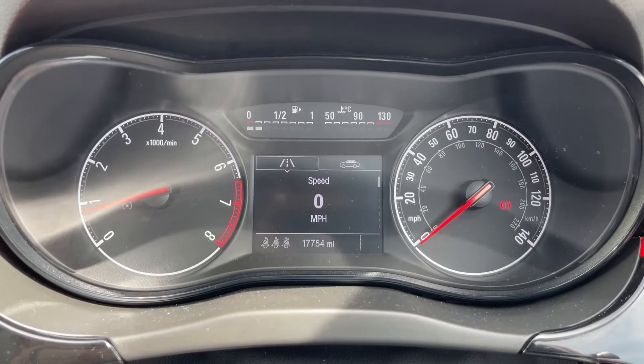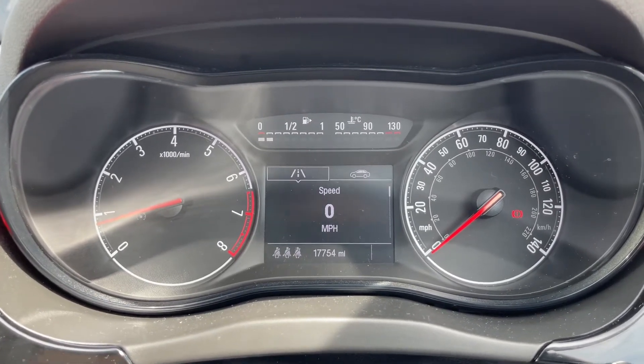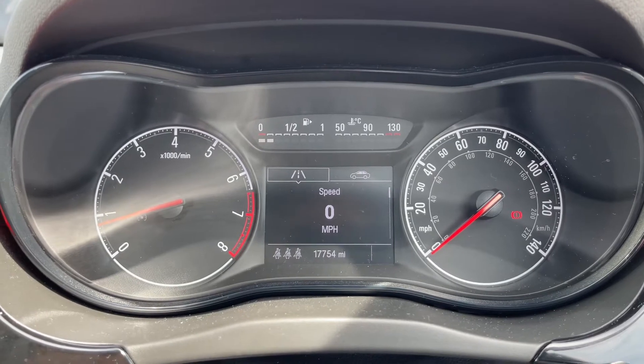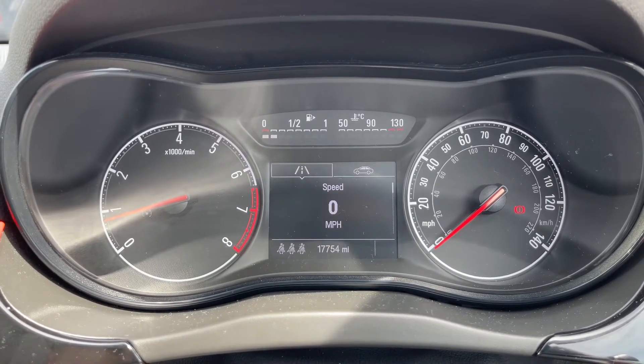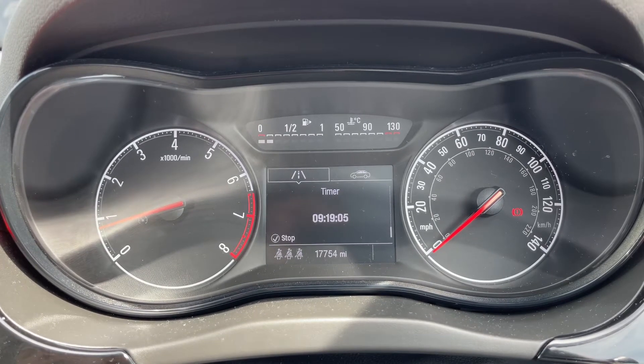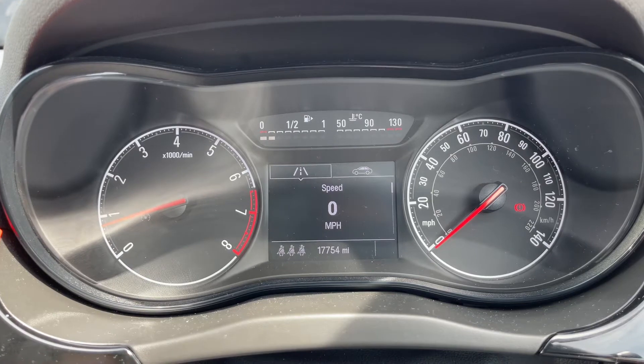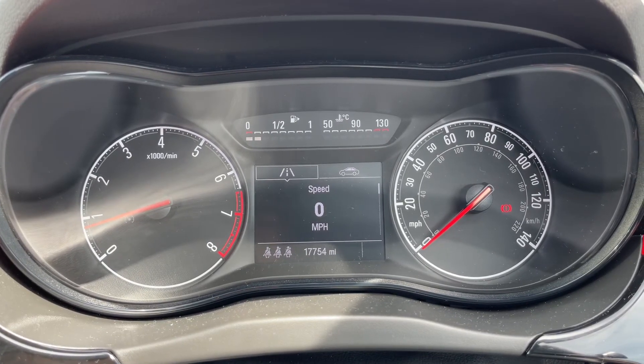Now that we're inside the car, on the left hand side we have the rev counter and on the right hand side the speedometer. In the middle at the top we have the fuel gauge and coolant temperature gauge, and beneath that the digital readout for the speedometer. You can change the information displayed there by using controls on the left hand stalk for various bits of trip computer and fuel economy information.